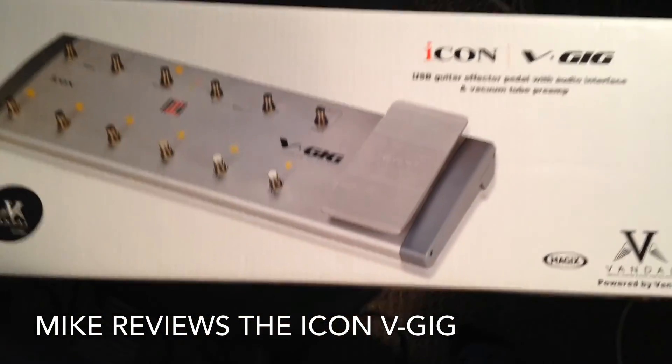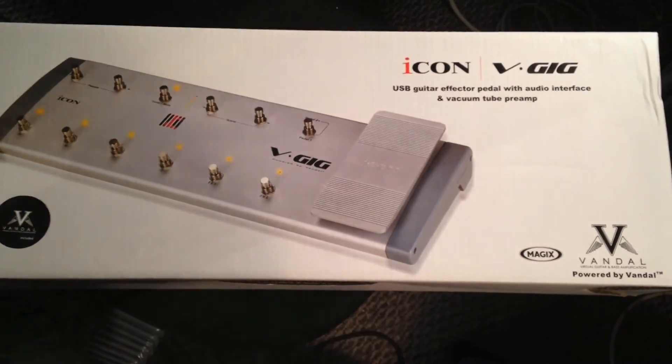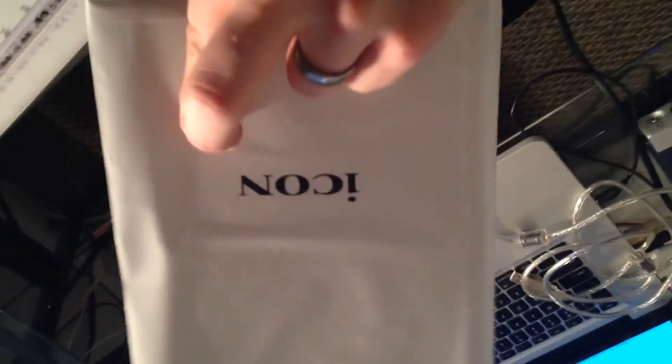So this is the Icon V-Gig. This is the box it comes in and now we're going to unwrap it. Here's some of the packaging for the V-Gig. It comes with a USB cable, which is pretty convenient, looks like some software and drivers, and a power adapter. And here's the unit itself — let's take a look at the unwrapping of the V-Gig unit.